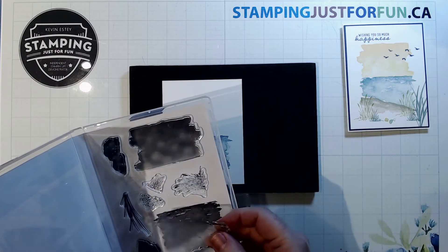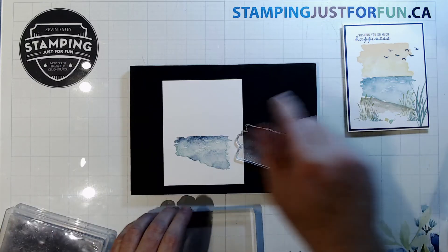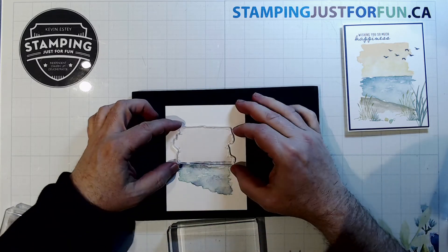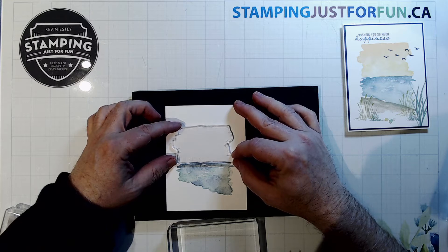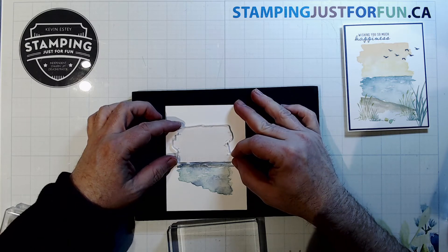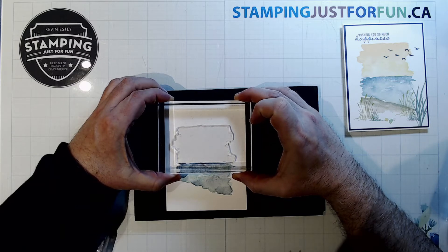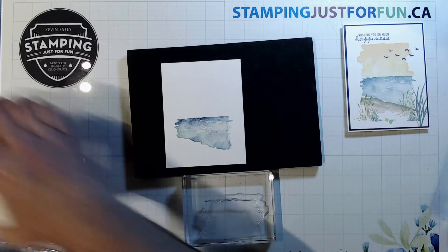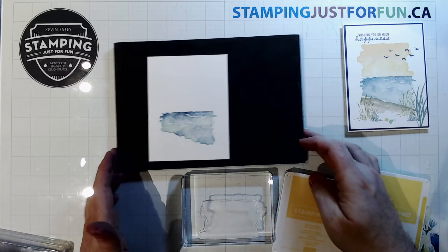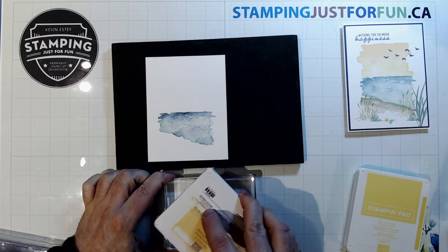Now let's go to the sky layer. I'll lay it on there — they can overlap a little at the bottom. They're designed so that you can overlap them and it shouldn't cause any problems. So now we're going to apply our So Saffron and Pale Papaya — Pale Papaya all over everything first.